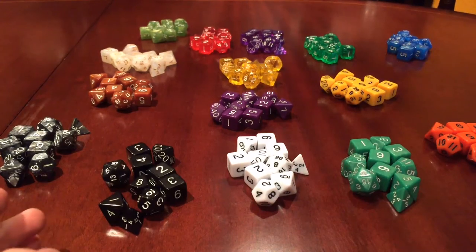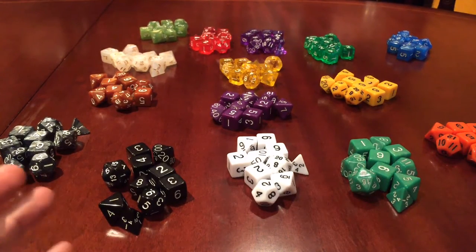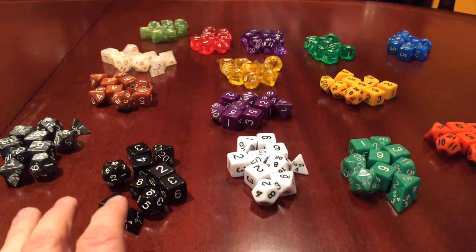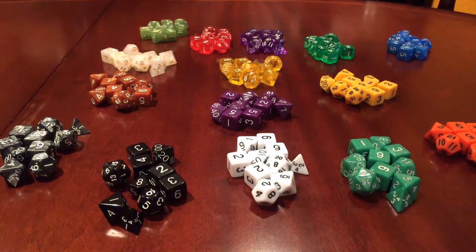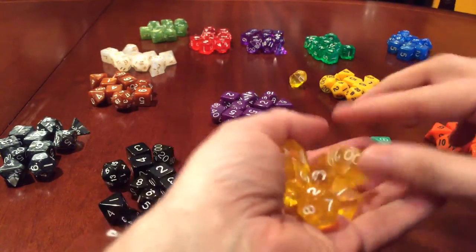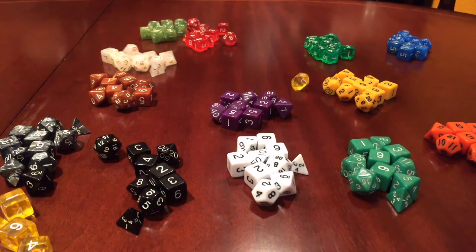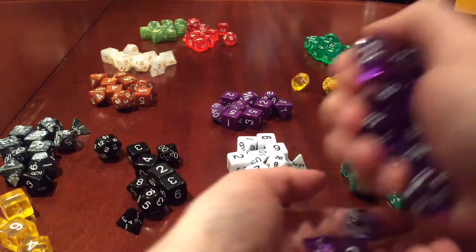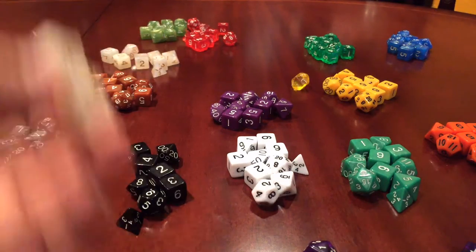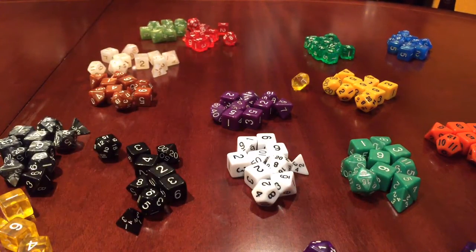What you can see on the table in front of me is part of a package they do — it's all polyhedral dice, so dice for Dungeons and Dragons. You get 15 sets of 10 dice, and that's for about $29.95 if I remember correctly. Here are some of the dice — nice little clear fluorescent ones scattering across the table. There are nice translucent ones in all different styles.